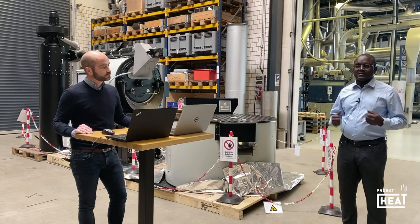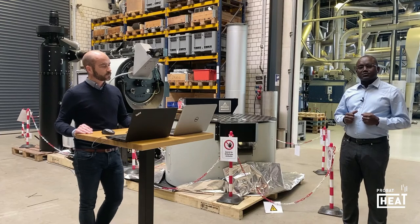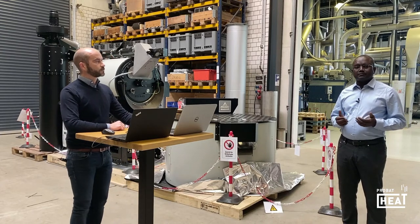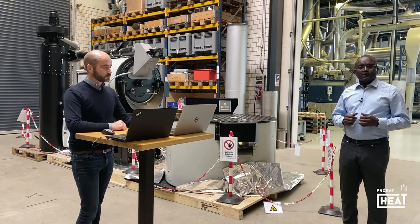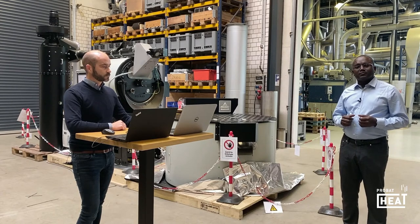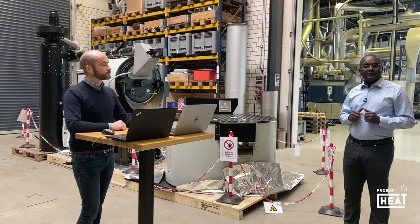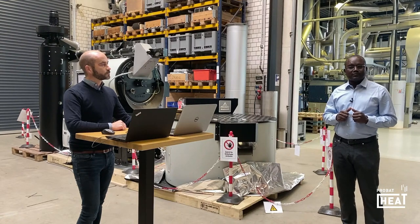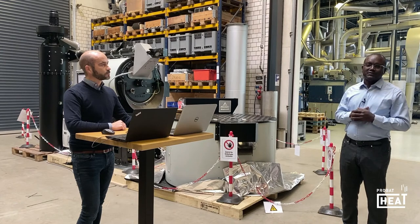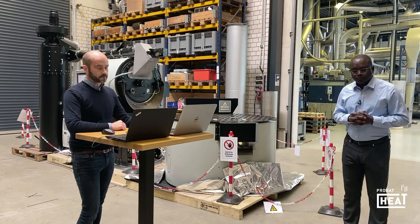I'm going to introduce myself. My name is Sheikh Zahar, in charge of sales for some regions in this world, such as France, Spain, Middle East, and all the geographical parts of the Arabic countries — Dubai, Saudi Arabia, and so on. So thank you for joining us today.